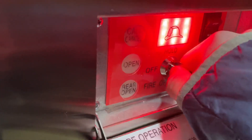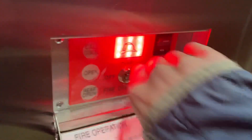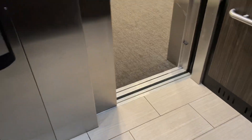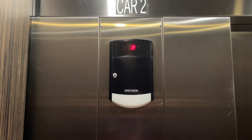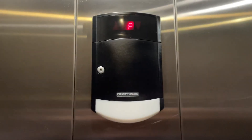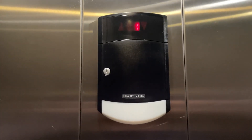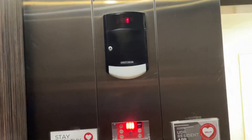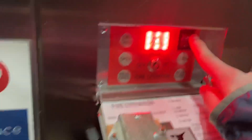Suppose you want to send the elevator up to another fireman or something — you can turn this to off. The doors will shut, and the elevator will go into nudge mode. The nudge buzzer will sound and then the elevator will go right back to the recall floor and open up slowly, then the recall buzzer will go off.